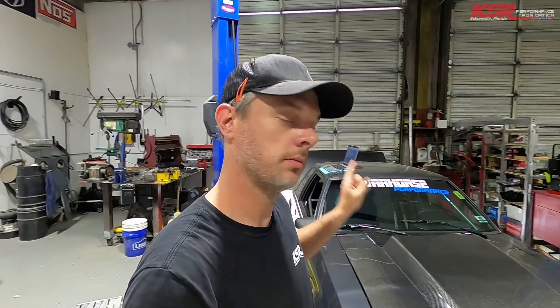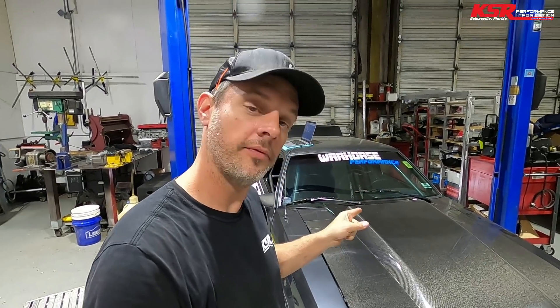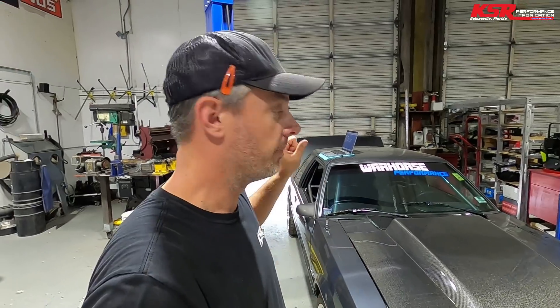Good morning everyone, welcome back to the KSR YouTube channel. I'm going to do a little work on this 5.0 Mustang today with a Holley Terminator X fuel injection system. If you like what we're doing, please subscribe, hit the notification bell, and like and comment. If you've got a fox body with a 5.0 Terminator X system from Holley, you'll want to stay tuned.